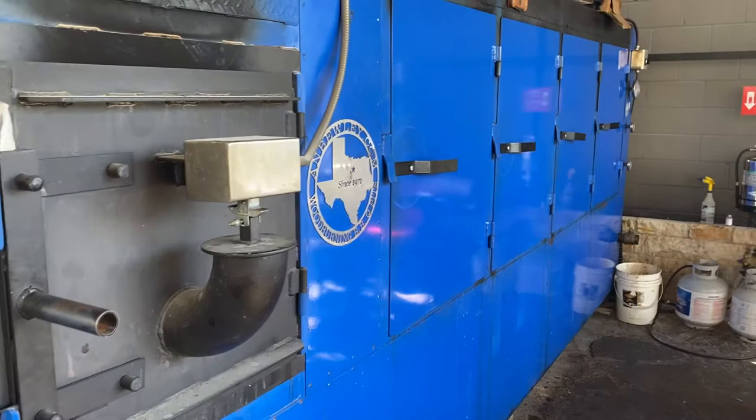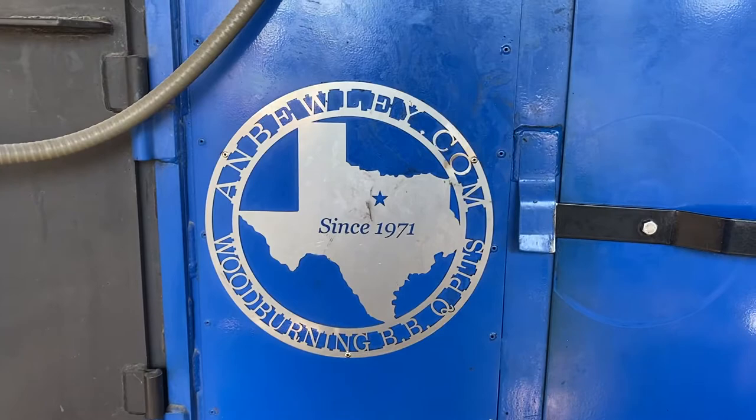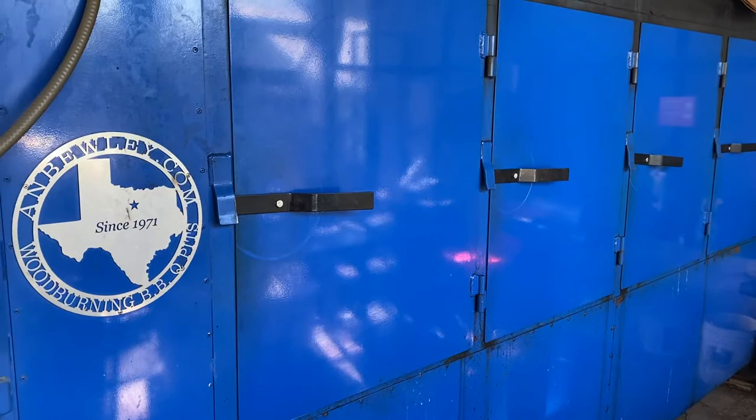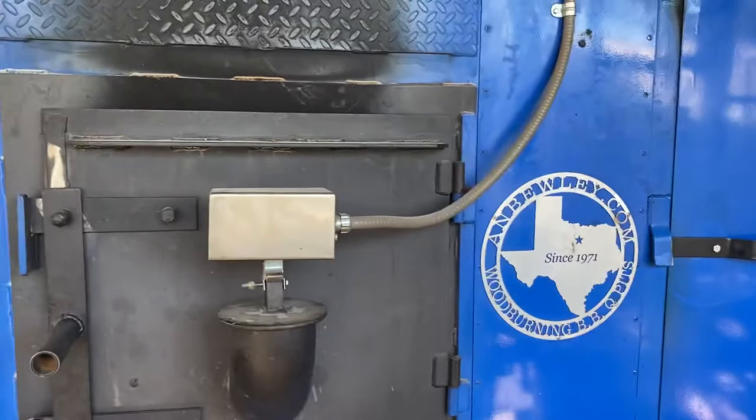This is a big Buley pit right here. This rascal is made by A.N. Buley up in the Dallas, Texas area. Since about 1971, they have been custom building to each customer's specifications this particular proprietary design of their own of an offset pit.